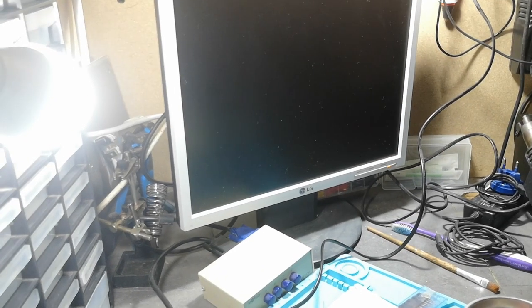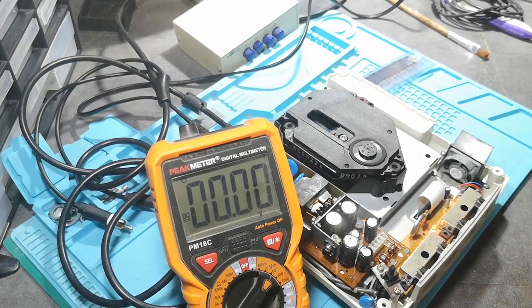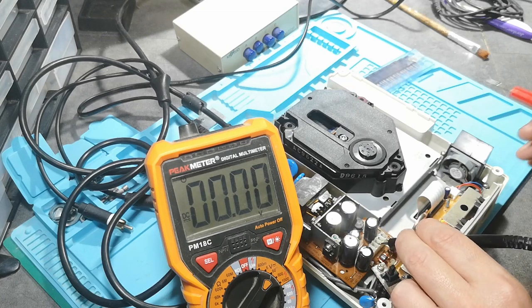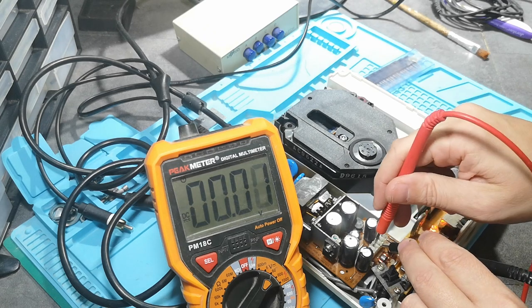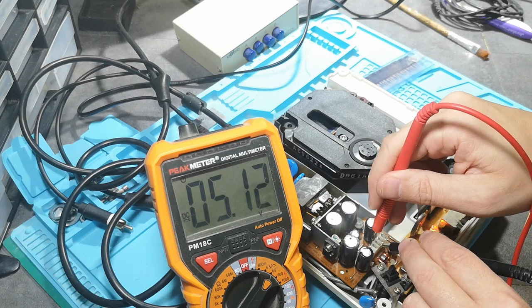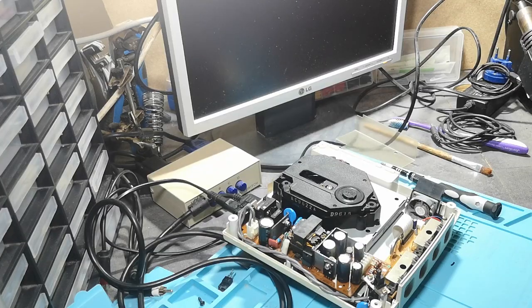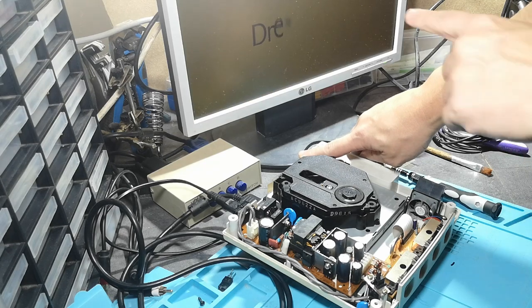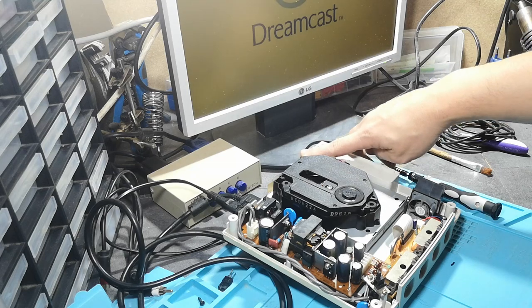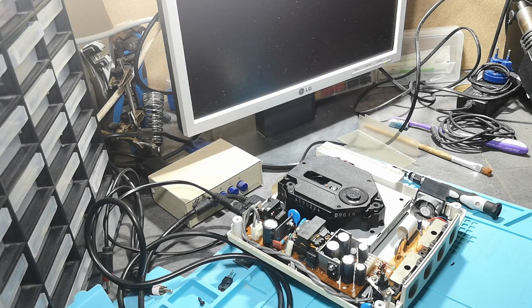I hear the console spring to life — the light is on, it's an orange light. But there's no picture, so I start measuring voltages. I check one ground point: 12 volts is there, the other ground is okay, 5 volts is there, and 3 volts is there — so it should be working. I notice the fan is not spinning, which could be the culprit. I reseated the GD-ROM drive and that seemed to do the trick, but because the fan isn't spinning it turns off directly after. It stays on a little while and then just turns off — like my first Dreamcast video. We need to change the fan.